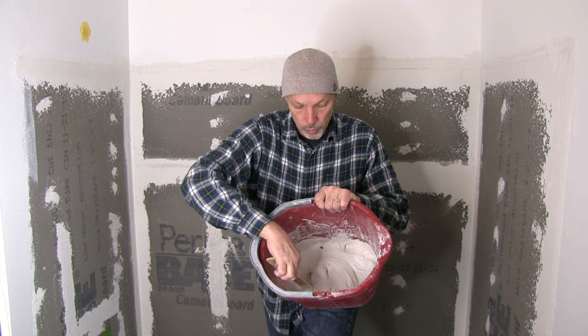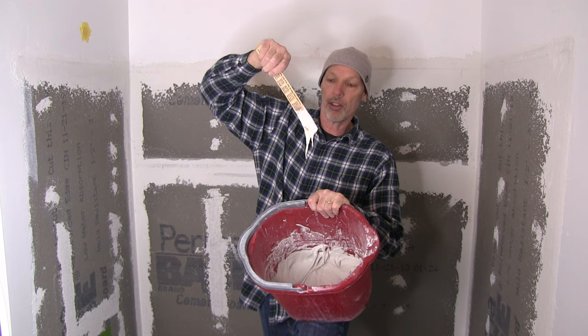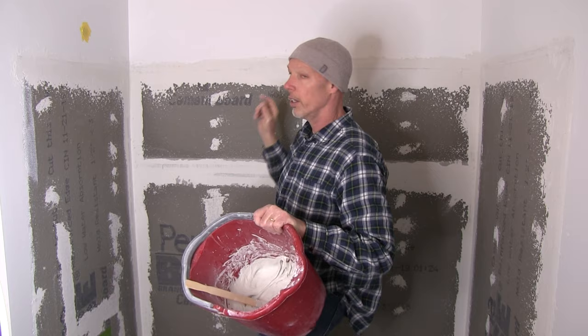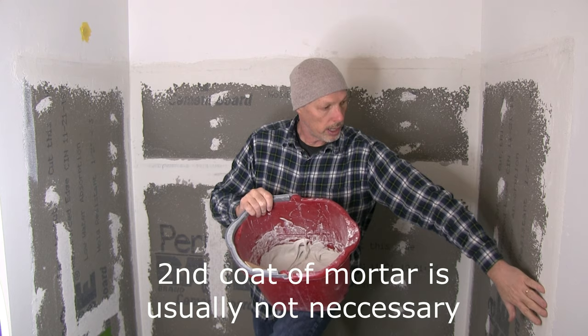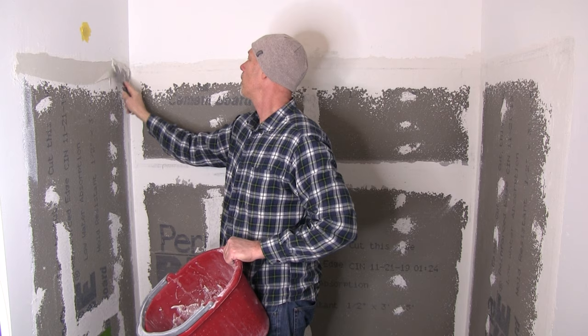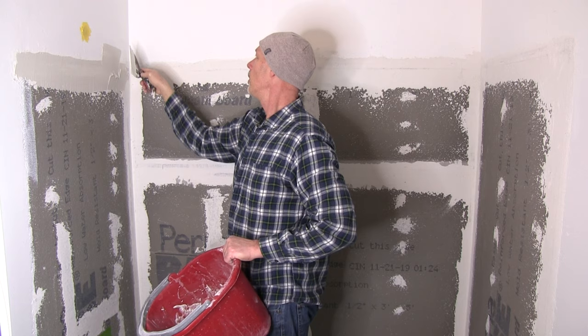So I just mixed up some thinset — it's been sitting about 10 minutes so I'm going to go ahead and start applying it. You can see it's a little bit thicker consistency, so I'm going to put another coat on these top joints. I'm going to do a little feathering of this mortar at the top and just kind of come down a little bit — across here and also down here — to reinforce these corners a little bit where I could have put more mortar. This is like the perfect consistency. There are a couple holes up there, so since the tile will come up to about here I want to fill those a little bit and get a little into this corner.